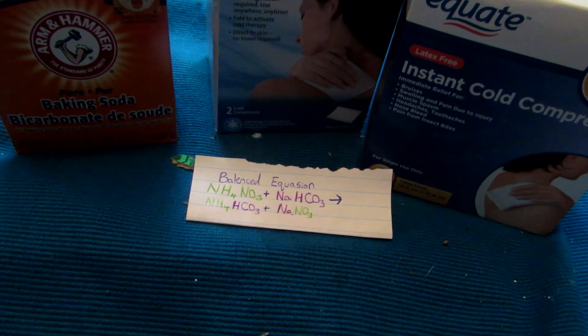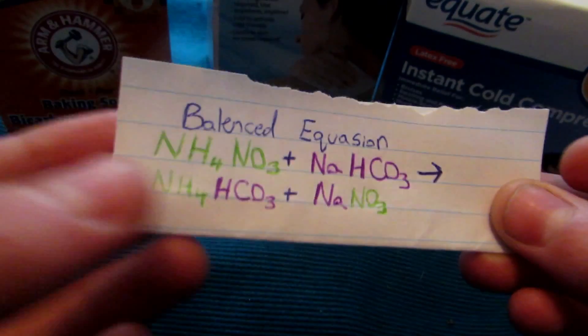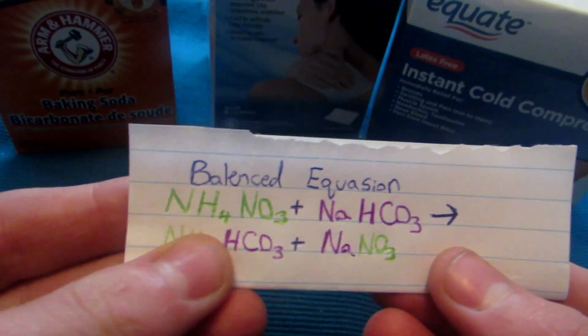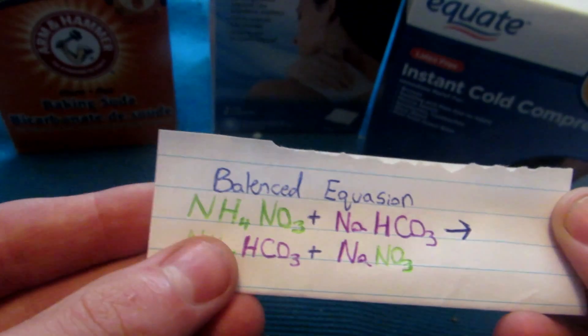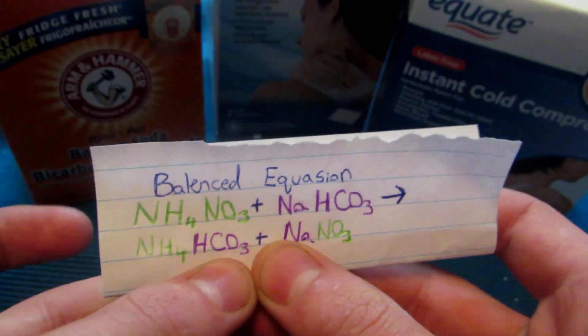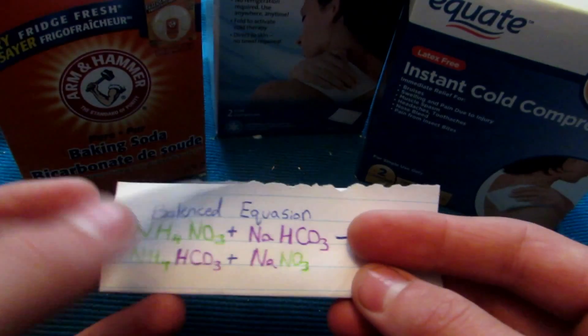The basic reaction we're carrying out today involves taking the ammonium nitrate found inside these cold packs — these are actually calcium ammonium nitrate cold packs, so there's also calcium nitrate in them, but that doesn't matter. We're going to react the nitrate with some sodium bicarbonate, which is baking soda, easily bought at any store. This will form ammonium bicarbonate and sodium nitrate.